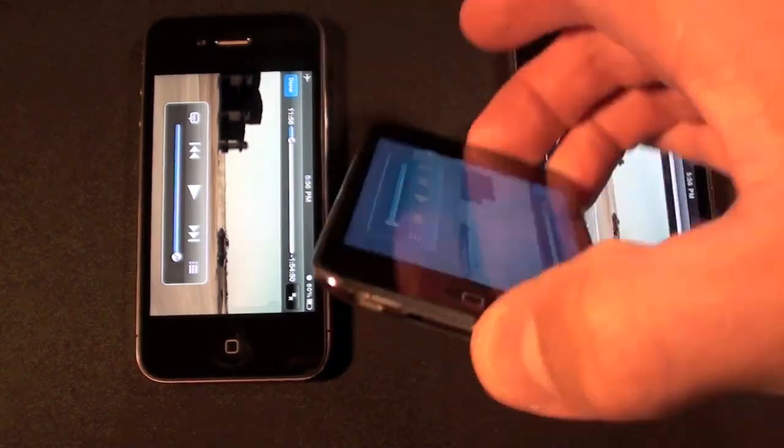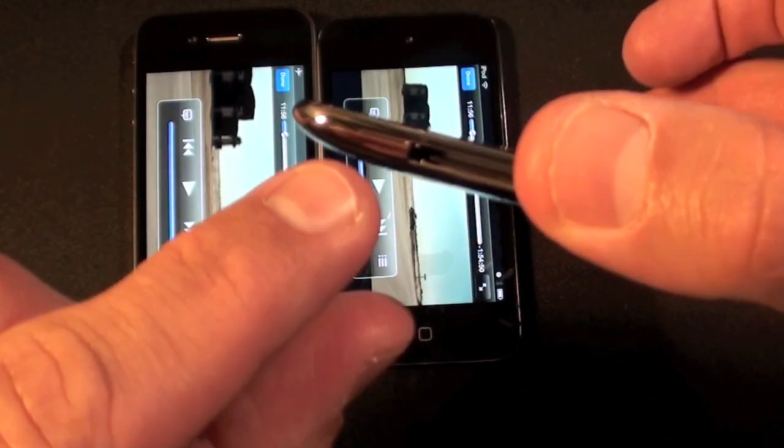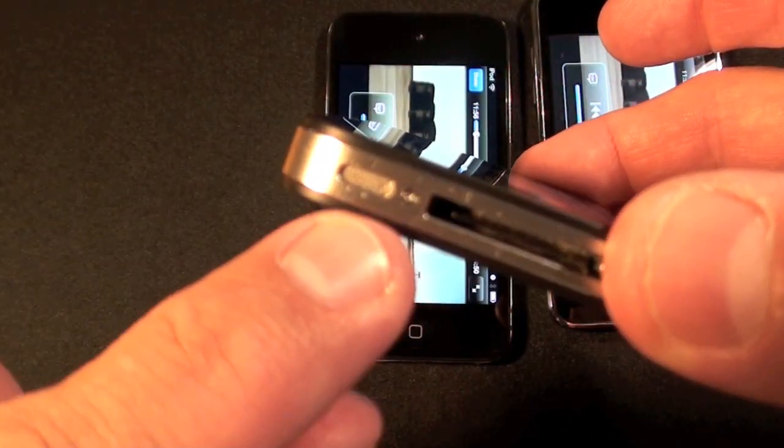The iPod Touch has gotten a little speaker at the bottom right here. The previous generation had no speaker port at all — it simply came out of the bottom of the dock connector. And of course the iPhone 4 has a fairly large speaker on the bottom.